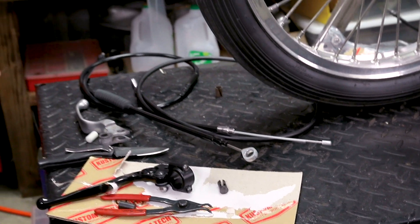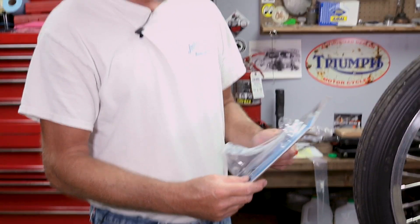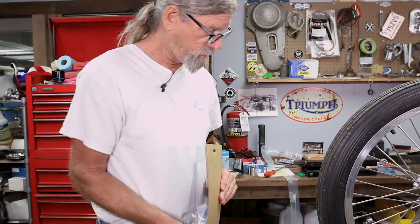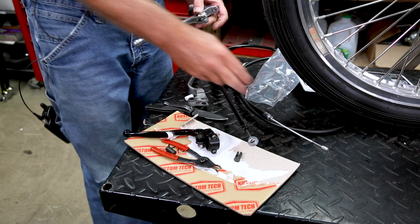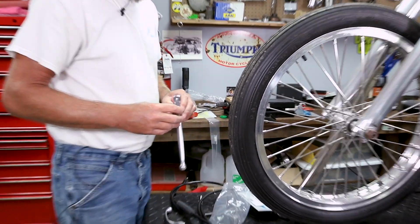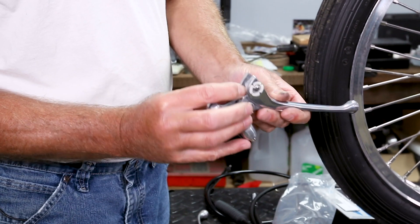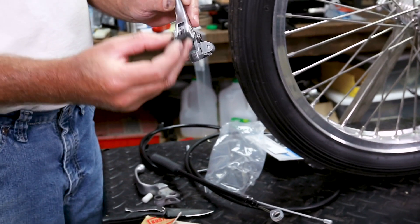I get a call pretty regularly, or an email: 'Can I put this FL or XL aluminum clutch lever on my 2003 Sportster?' No, not going to work. This one is designed for this cable, not this cable. This is what you're going to have on your late model Sportster. We'll show you this real quick — I don't even have to take it apart. You can plainly see there's the part where the cable goes in, which closely resembles this piece.